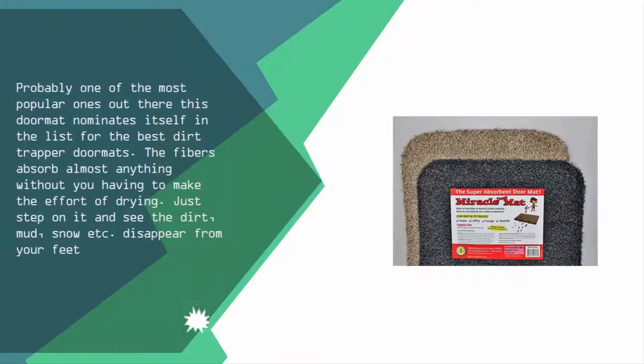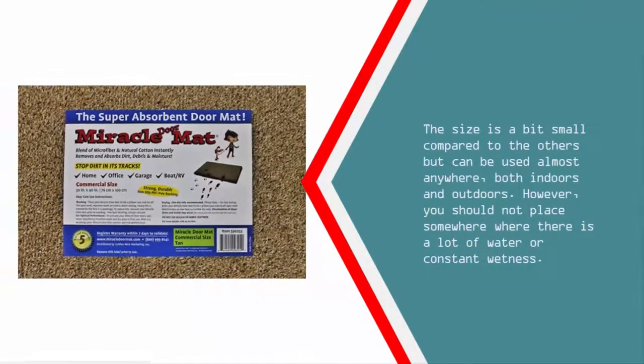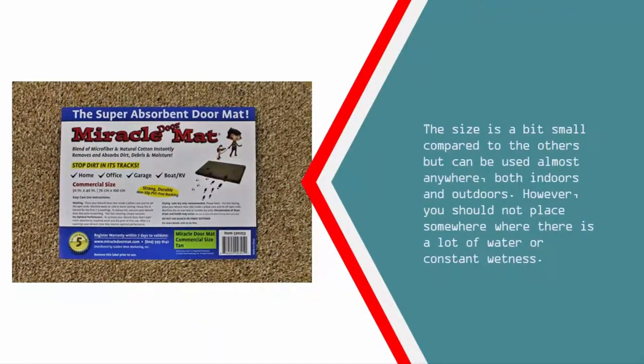This doormat nominates itself as one of the best dirt trapper doormats. The fibers absorb almost anything without you having to make the effort of drying — just step on it and see the dirt, mud, snow, etc. disappear from your feet. The size is a bit small compared to the others but can be used almost anywhere both indoors and outdoors. However, you should not place it somewhere where there is a lot of water or constant wetness.